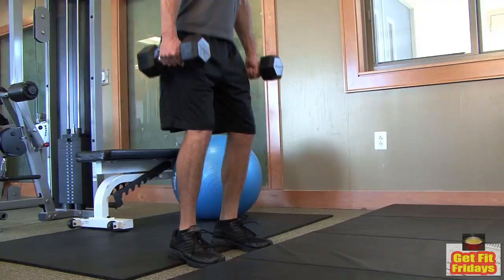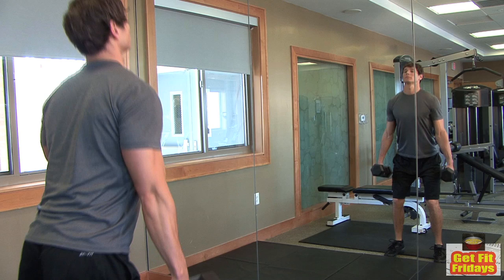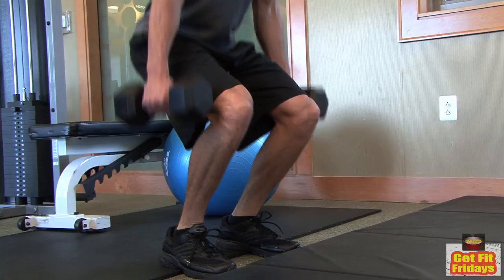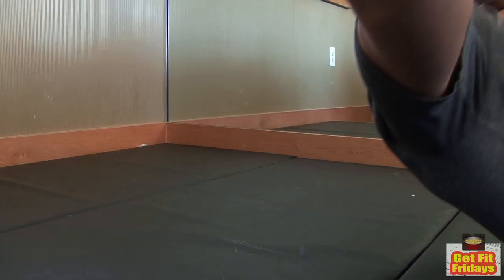Squats strengthen your glutes, legs, and core, but incorrect stance can damage your knees and back. Remember, don't squat more weight than you can handle. Your legs should be about shoulder-width apart, and your knees should never cross over your feet when you bend them.